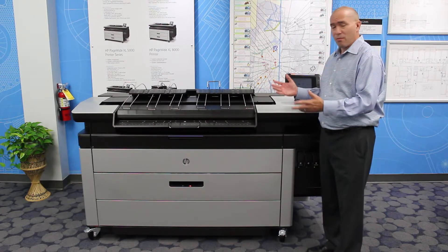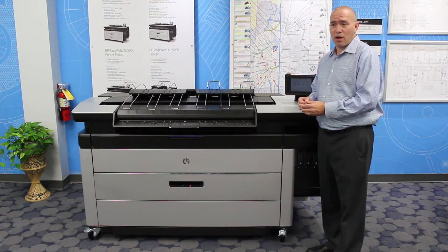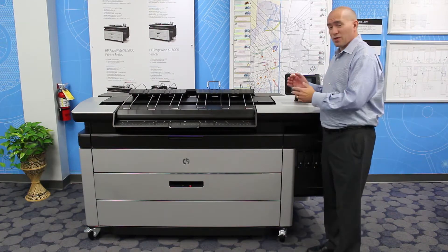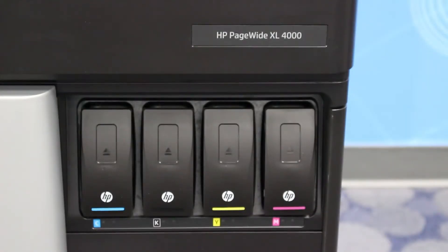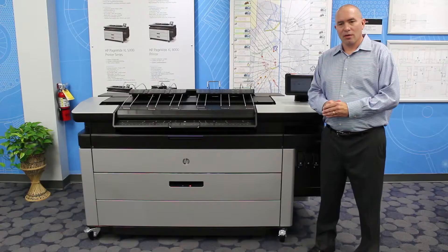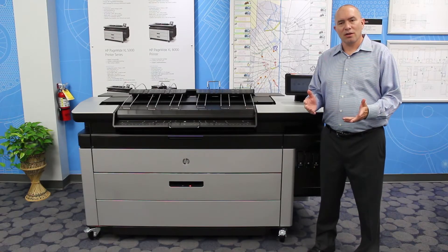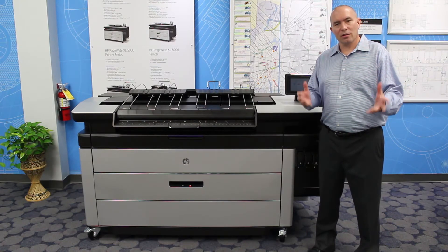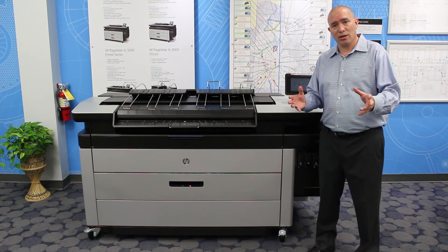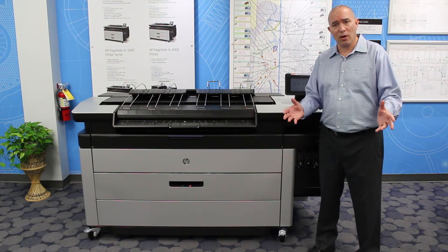The striking difference in the PageWide compared to your LED black and white toner device is this machine would probably be printing color for cheaper than what you might even be printing black and white today. The HP PageWide technology helps color elevate your learning and communicate those details that the plans were already originally drawn in, especially when you're comparing it against black and white.